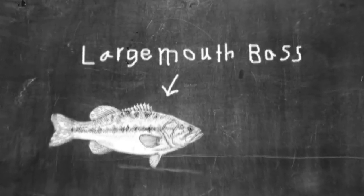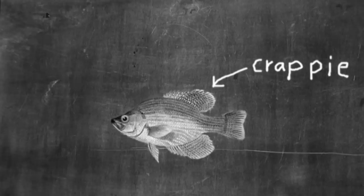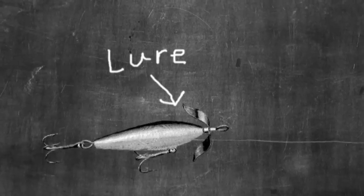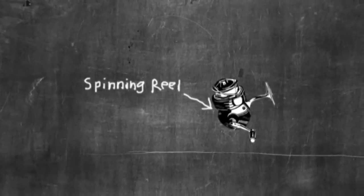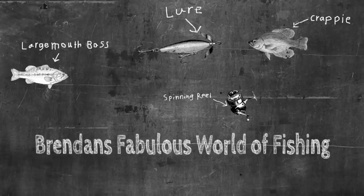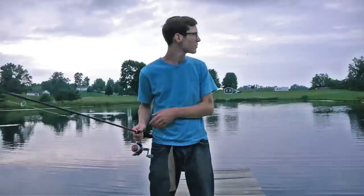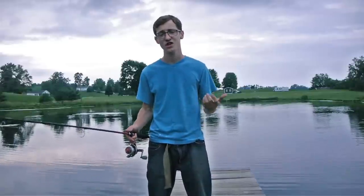Today on Brendan's Fabulous World of Fishing, I'm going to show you guys how to fish a weightless tube. Welcome back to another episode — I'm out here on a pond that has some really, really nice fish, and today I'm going to be showing you a technique that I think is very overlooked: fishing a weightless tube.